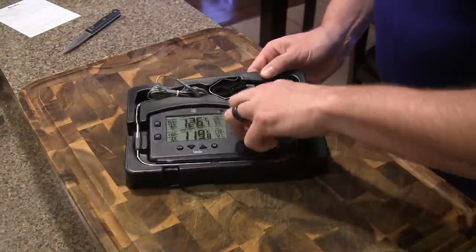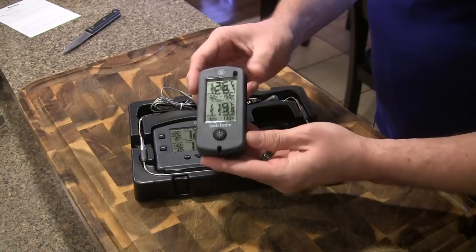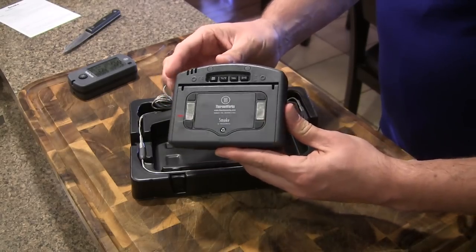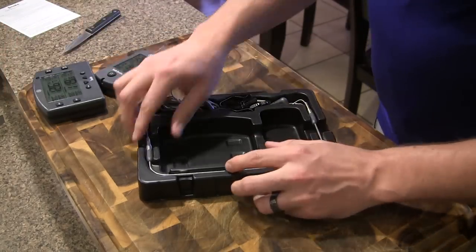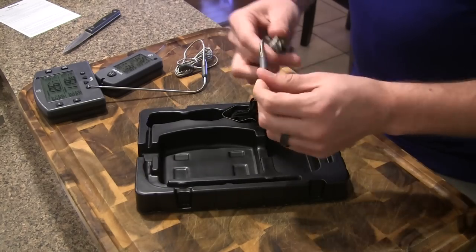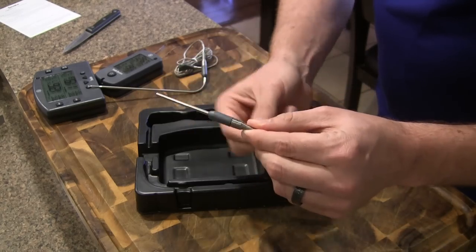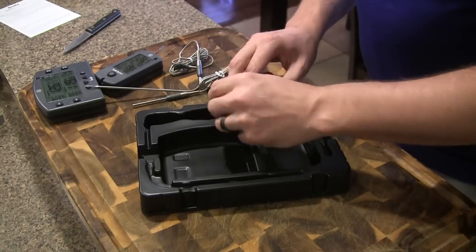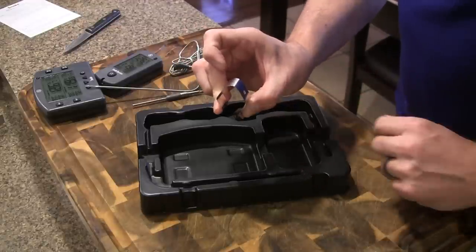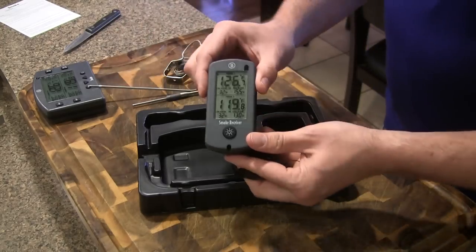Here's our receiver. I'll pop this out — both of these are going to have the little protective screens on them. And then the base station. And then we've got our two probes: this is going to be our meat probe, and this is going to be our ambient probe. As always with ThermaWorks products, you can see how well built these probes are. Here's the little clip for putting the ambient pit probe through — it's just going to clip on your cooking grate. And this is the little lanyard for your receiver.